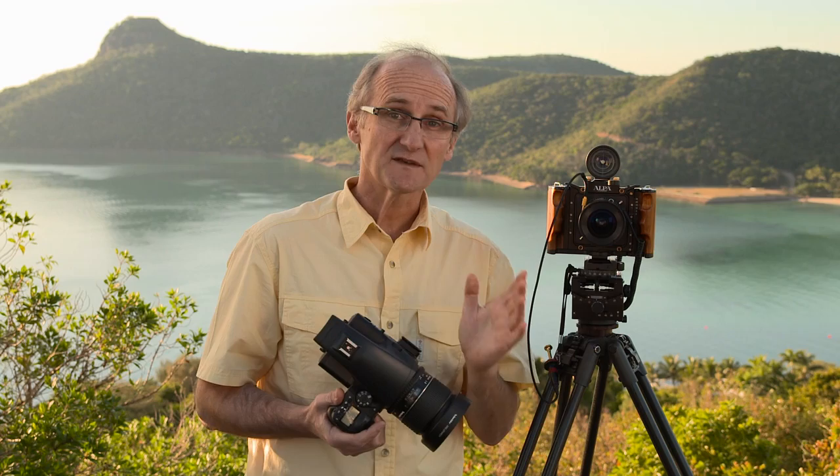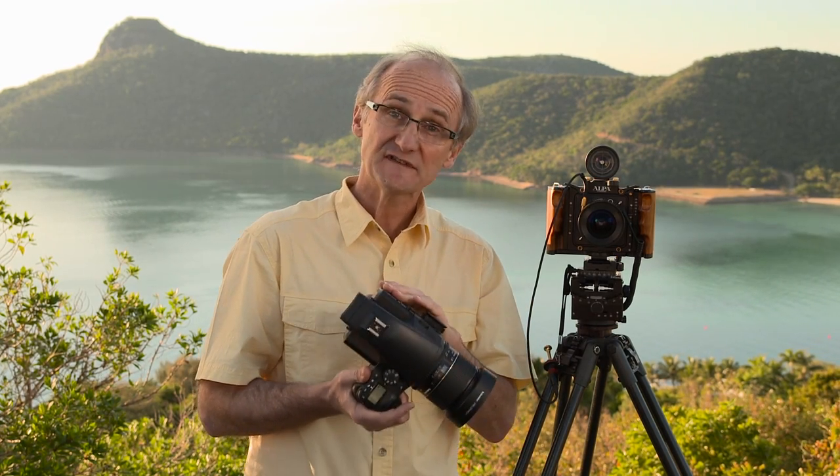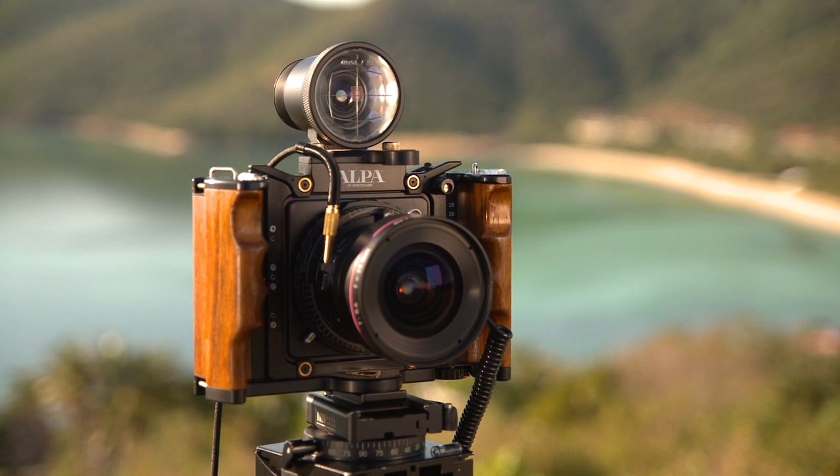This is where Phase One's approach to medium format photography really excels. You can take the iQ Series back off your 645DF and attach it to any other camera, such as this Alpa.